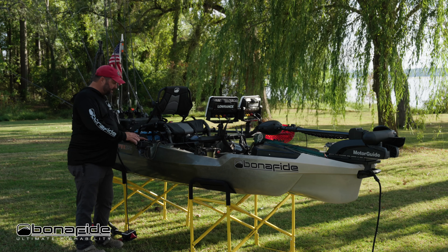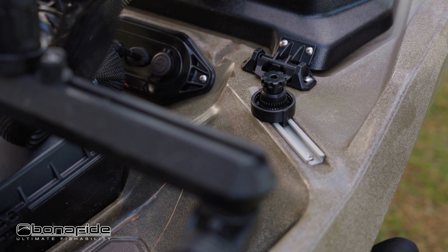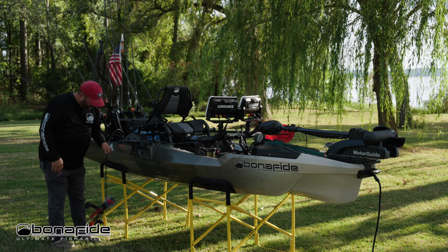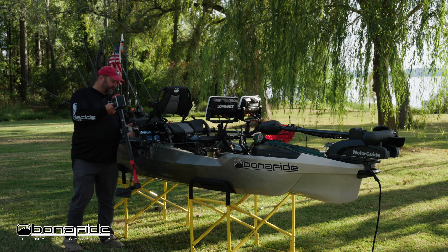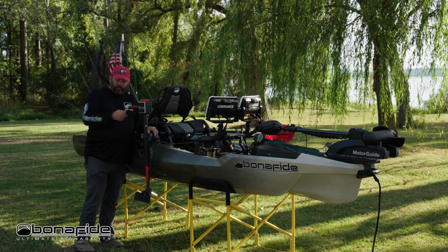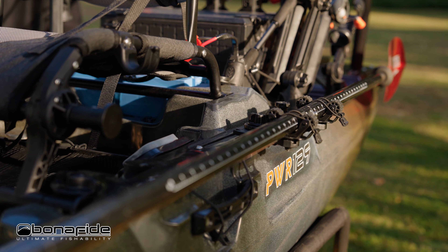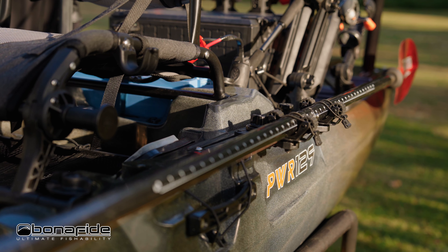Further down there are plenty of places to put Yak Attack lock-and-load bases. This area in particular is perfect for your four-faces sonar pole or any throttle for your stern mounted motors. Underneath there's a place to store your paddle, plus some really good heavy-duty side carrying handles.